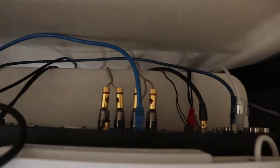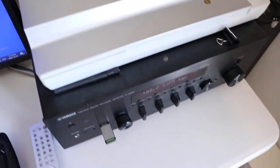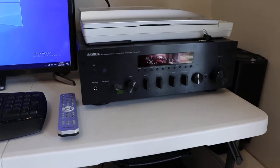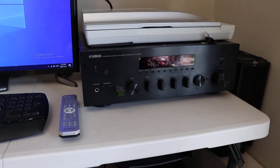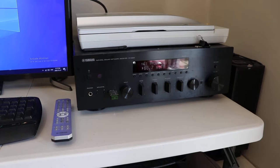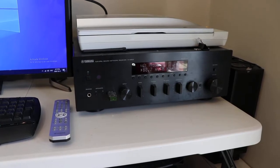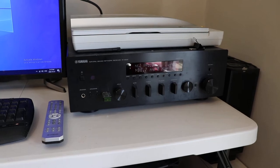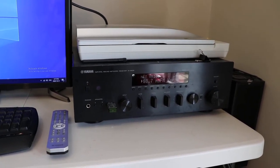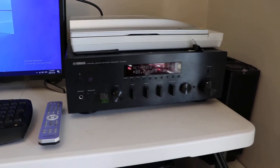What I ended up doing was using a wired internet connection with a network expander. The reason is that this radio is 2.4 gigahertz, and some cheap routers from your cable or telephone company broadcast 2.4 and 5 gigahertz on the same SSID, and older 2.4 gigahertz equipment has a fit with that. So rather than having it drop out, I've gone ahead with wired ethernet and it works great now.